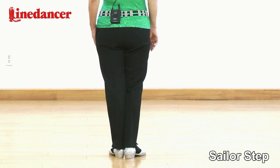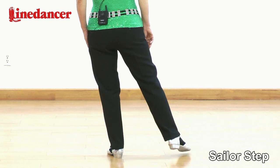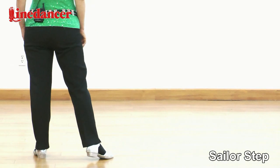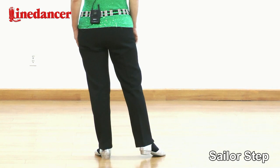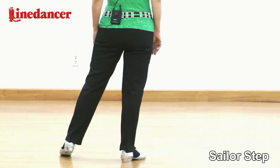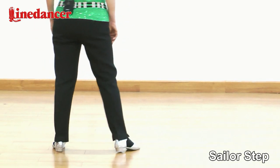Let's do right sailor step first. Your weight is on your left. Cross right behind left, take the weight. Step left to the side, take the weight. Step right to the side, take the weight. One more time: behind, side, side. With the count: one and two.